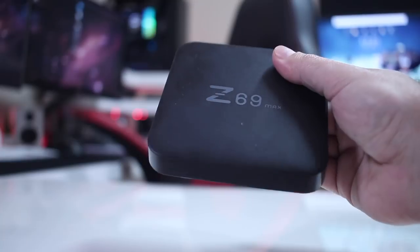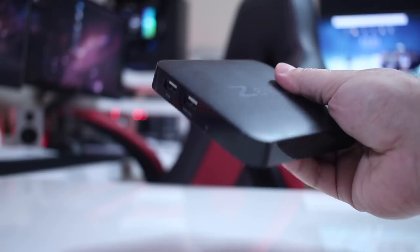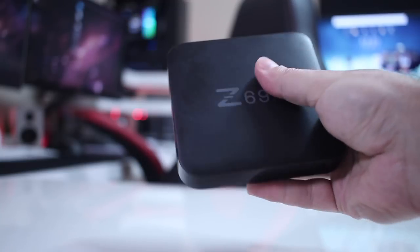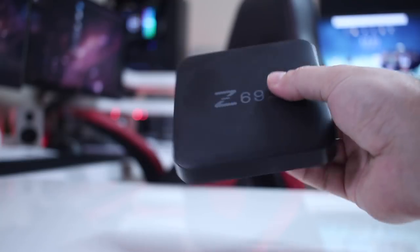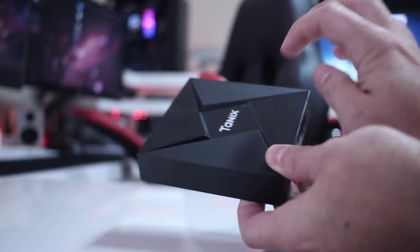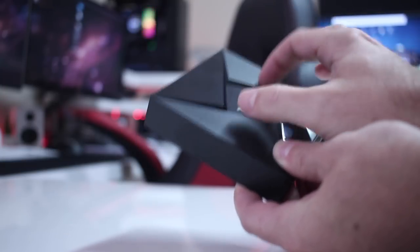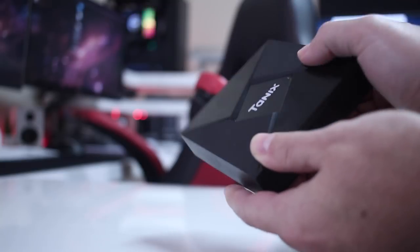In terms of build quality, these two machines are very similar, but the Z69 Max has, in my opinion, a better build quality. Nothing special, but it is slightly better than the TANX TX9, which is really made of cheap plastic. Although the Z69 is not a premium plastic, it's better than the TX9, and even the design is preferred — a simpler design on the Z69.